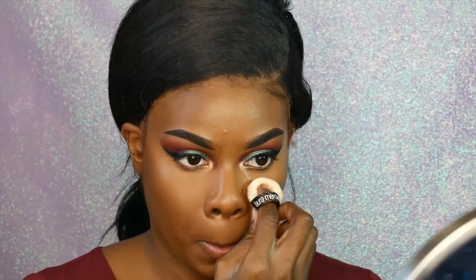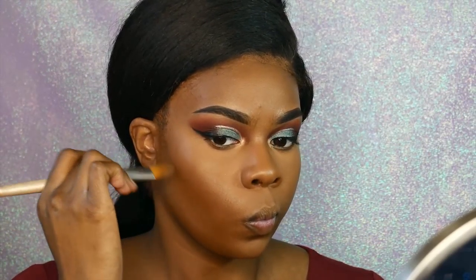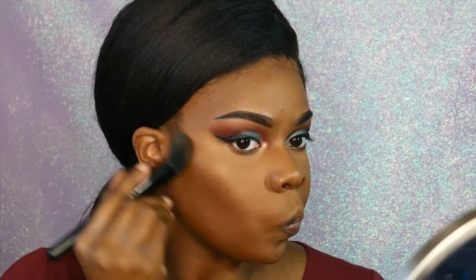Then I'm going in with my Laura Mercier setting powder — I'm so ashy, I'm sorry — and setting my face. I kind of liked how dewy it looked but I ended up setting it anyway. Then I'm going in with my Ruby Kisses Cream Contour Palette, I think it's called the 3D Face Creator, and going in with the darkest shade to darken up that contour — because your girl, them cheeks are coming in from those holiday meals.